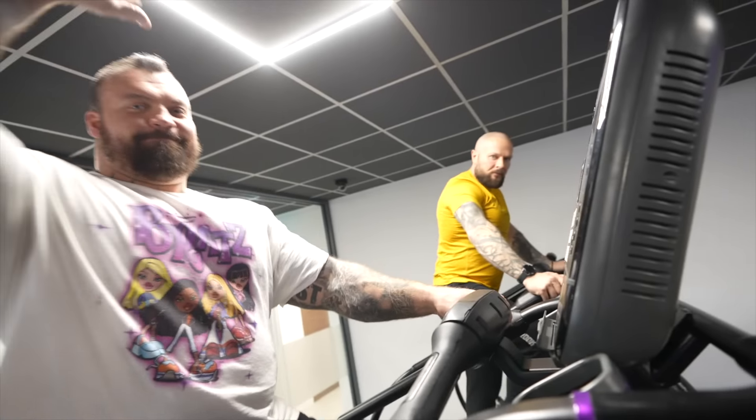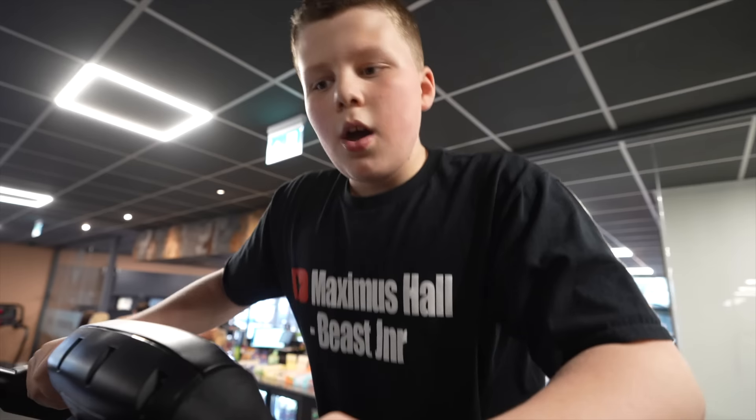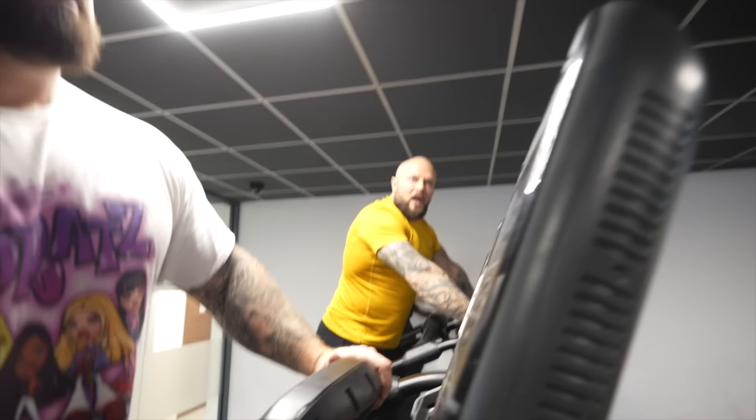Right guys, welcome back to the channel. Today I'm training with my dad's honey. Say hello! Hello!